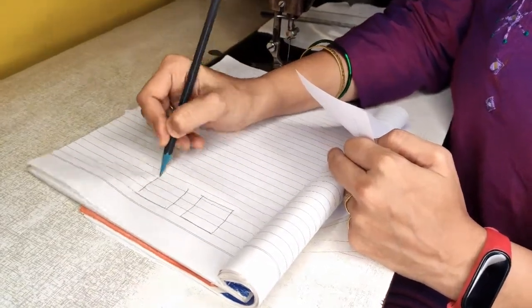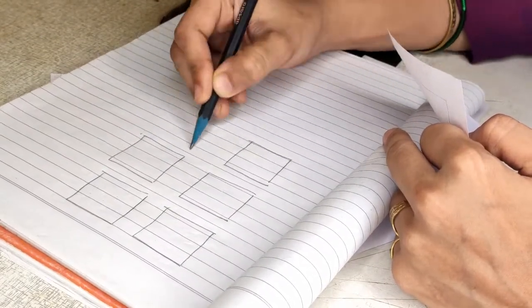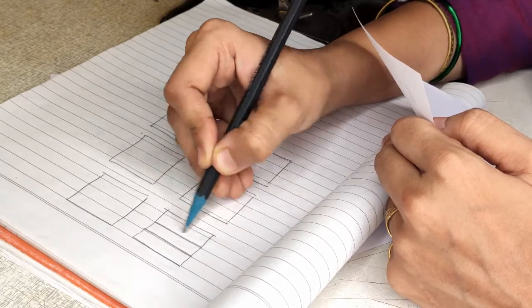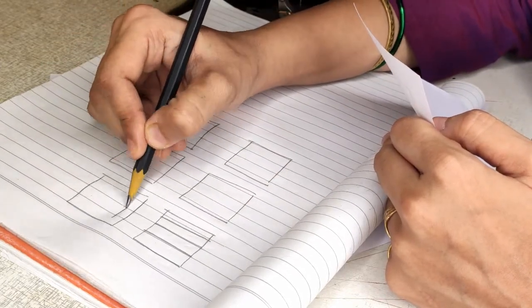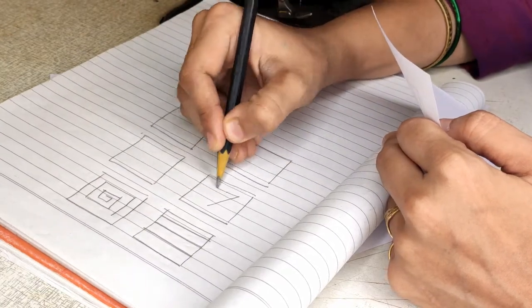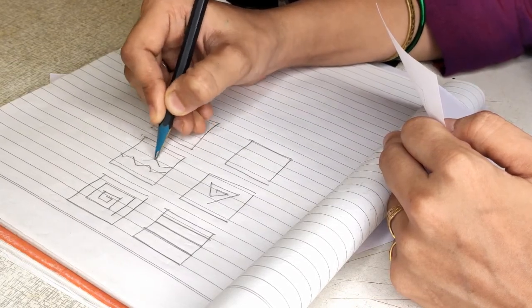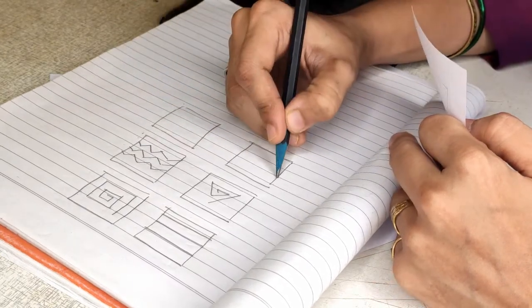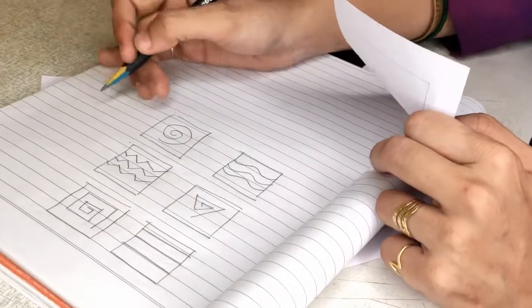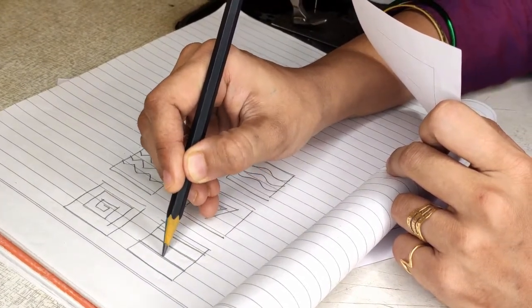After cutting your paper, start marking. You have these six pieces of paper cutouts ready. In each of these papers you have to start marking. Mark straight lines — three to four lines. Then get a square — a continuous square line. Then a triangle — a continuous triangle. Then zigzag, then curved lines — three to four lines — and a spiral. On each of these I will show you how to get needle punch on the marked line.